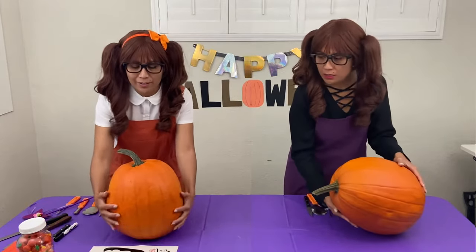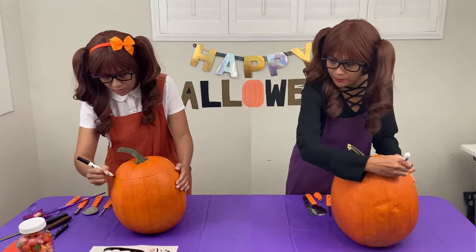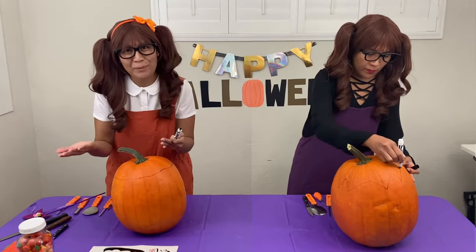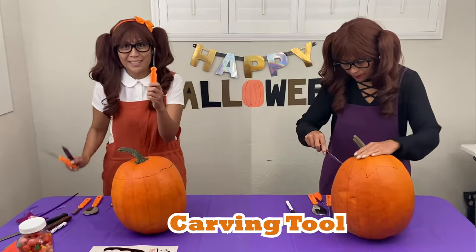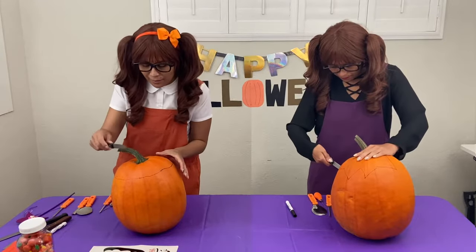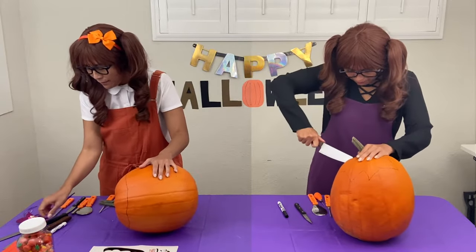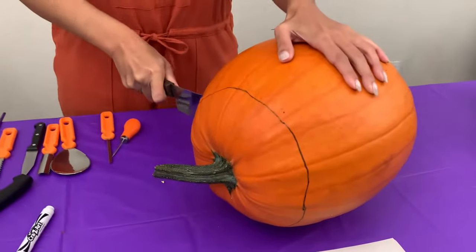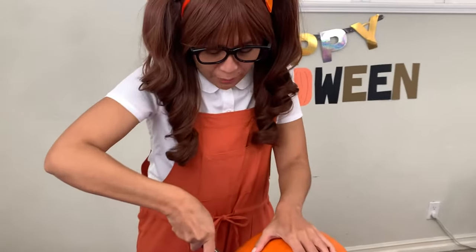First, I'm going to draw a line at the top of the pumpkin. Let's use a marker — I want it to zigzag. Here's a tip: if you use washable marker, you can actually wipe it off so you don't leave any marks on your pumpkin. We have the knife and our carving tool here, and this is the scooper to scoop all the stuff out. I'm going to start cutting the top off. Hold it down firmly with one hand and cut with the knife. Make sure you have adult supervision for this part!